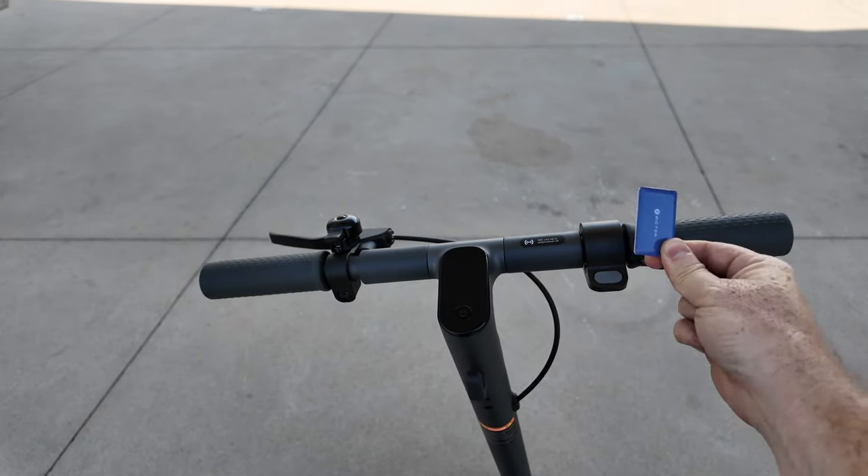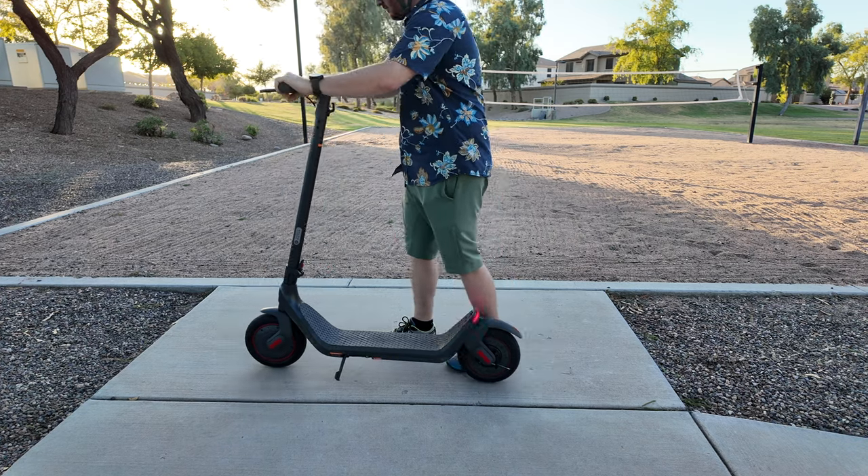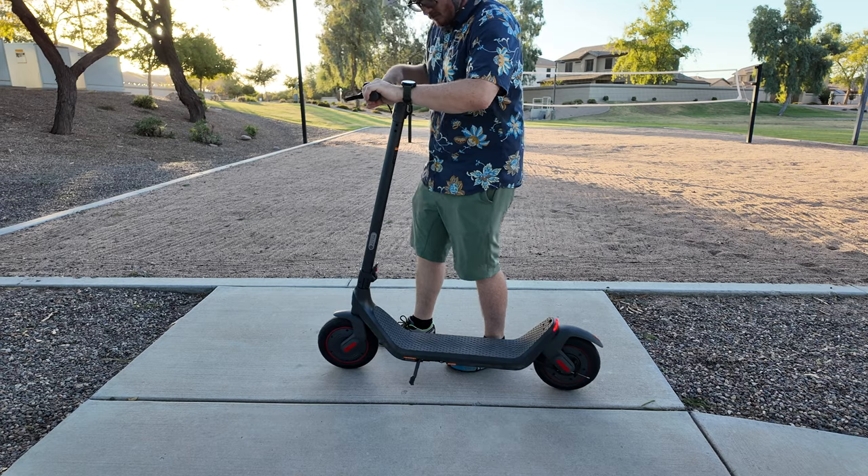One of the standout features we don't typically see in the budget scooter segment is NFC locking. You can use one of the included NFC cards to lock and unlock the scooter for an additional level of security. When locked, the front motor provides significant resistance, making it very difficult to roll the scooter away. Essentially, their only option would be to pick it up and run — you won't have to worry about somebody scooting away on your scooter.